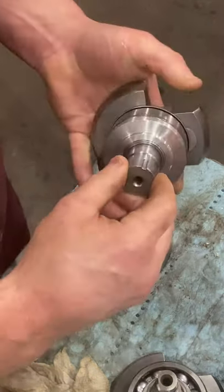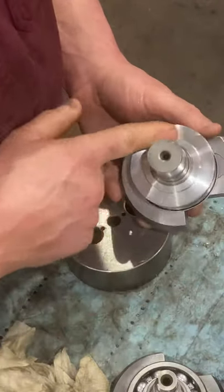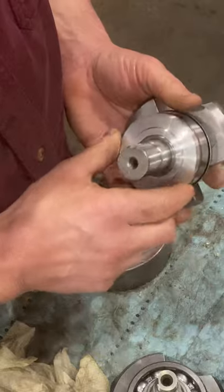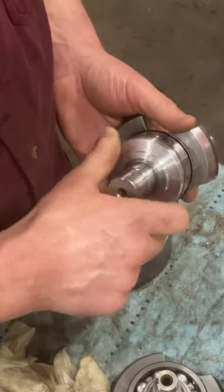If you leave it long enough and then look at it, it's completely dry — no oil leaked out. Now of course over time, if you left it like that, it would probably seep through, but it just shows you how close the tolerance is and how smoothly it turns.